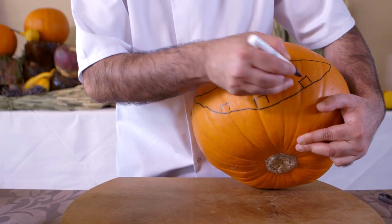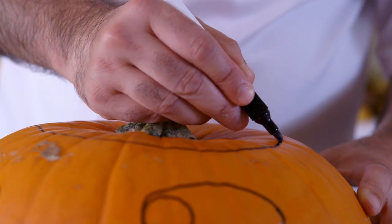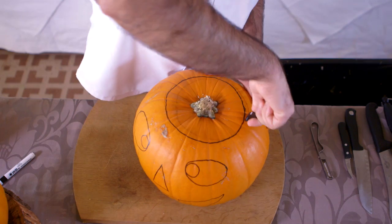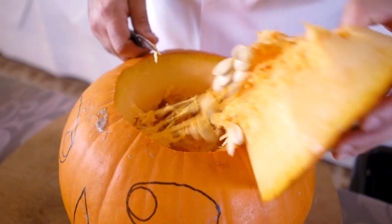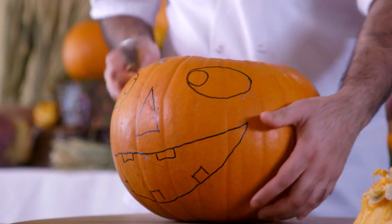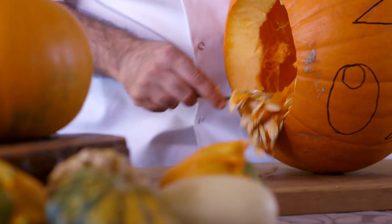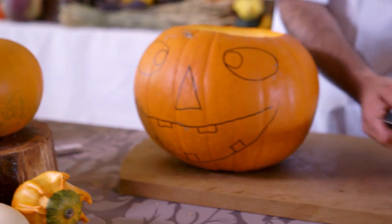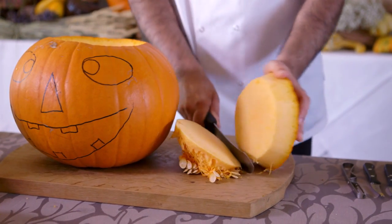Now draw a circle where you want the lid to be. Use a small carving knife to cut out the lid — be careful, they are sharp. Remove the section and scoop out the seeds and flesh with a spoon, or you can use your hands. Slice away the excess flesh and seeds from the lid and then set it aside.